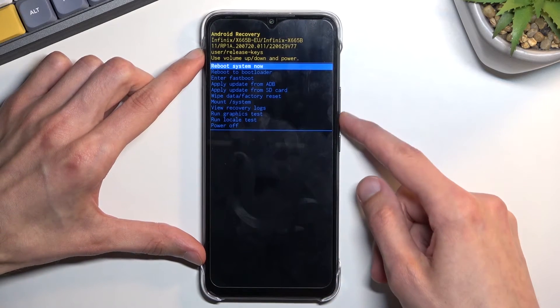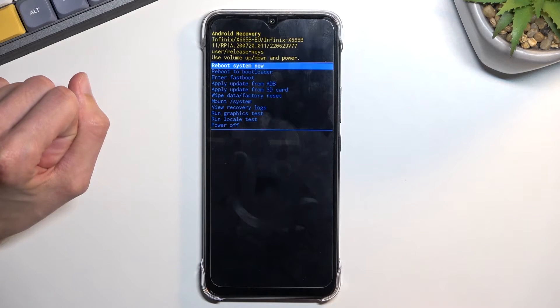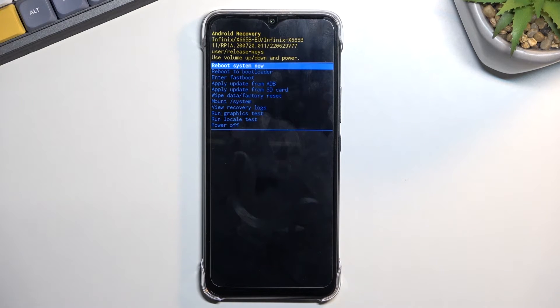In this mode you will need to use the volume keys to navigate through the visible options, and the power key will be used to confirm whatever is selected. From here you can reboot the device and go back to Android, reboot to bootloader or fastboot mode, apply updates from ADB or SD card, wipe data, run system view logs, run tests, and simply power off the phone.